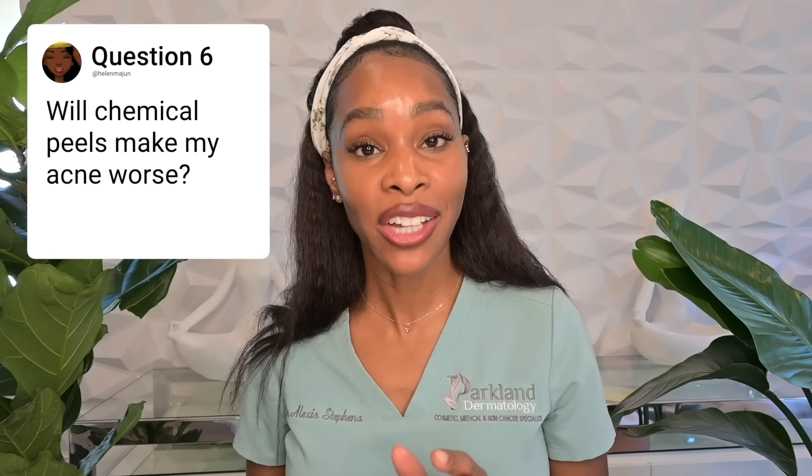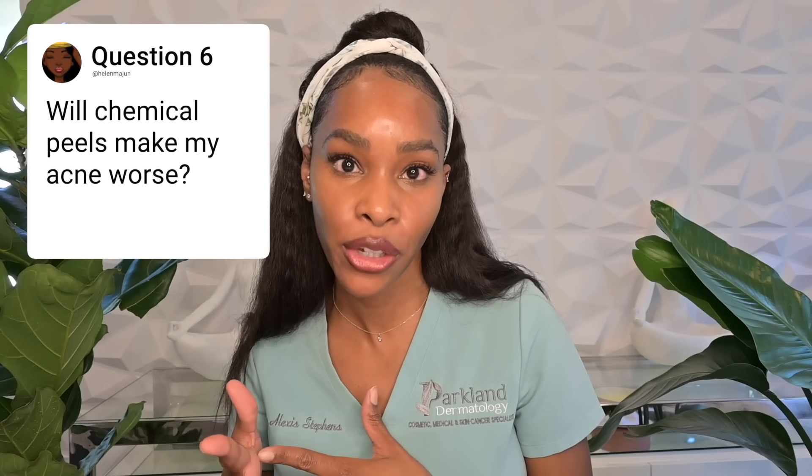Chemical peels can actually help with acne, especially ones that deliver acne-fighting ingredients like benzoyl peroxide, salicylic acid, and mandelic acid. They help remove dead skin cells and keratin buildup that clogs pores, and can improve oil flow through the pore to the surface. You may notice initial eruptions coming to the surface as skin is shed off, but this settles down in about two to three weeks. Chemical peels are a really good tool if you deal with active acne.